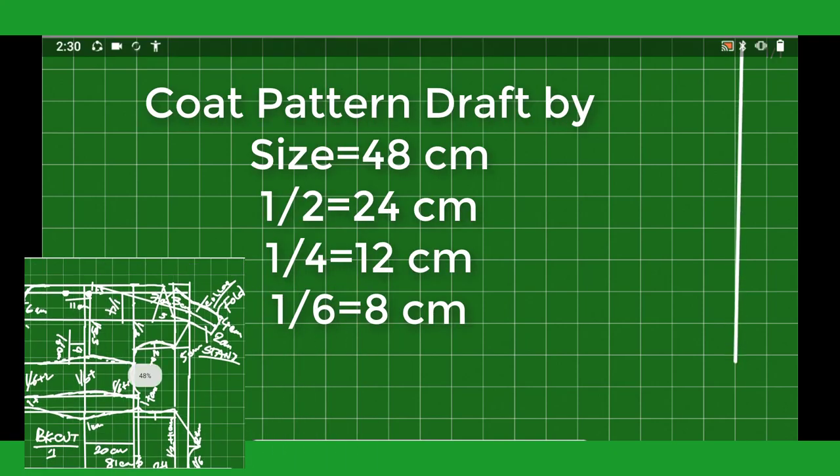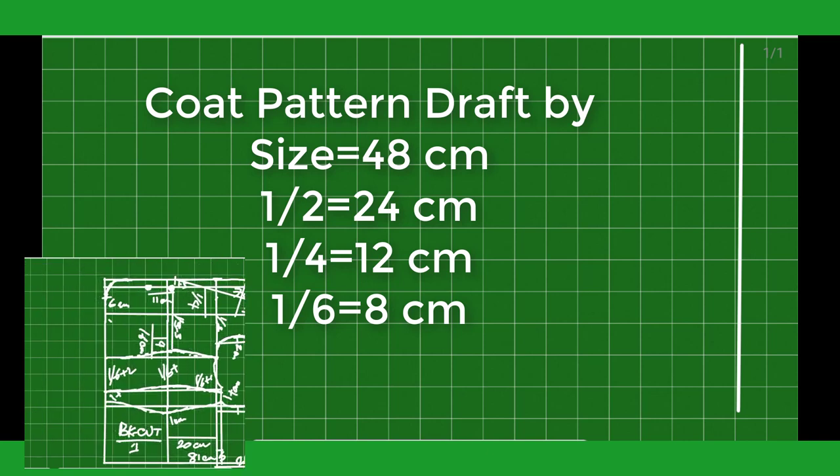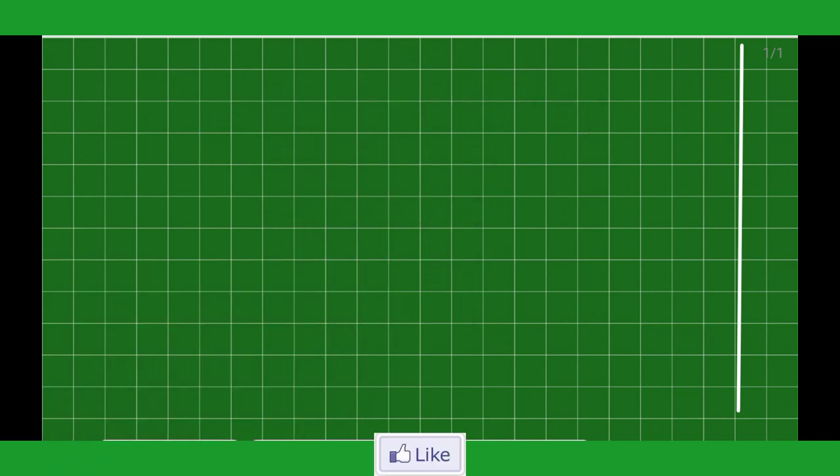Assalamualaikum, hi guys, thanks for watching. You will learn in this video wood pattern drafting by size 48 cm. Watch the full video, like, share, comment on this video. Let's go, start drafting.